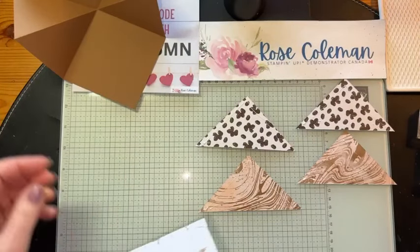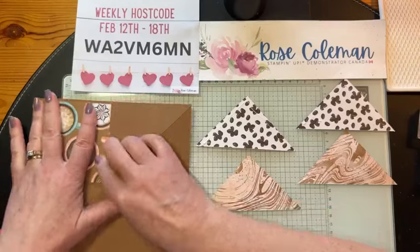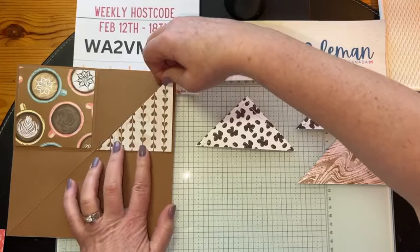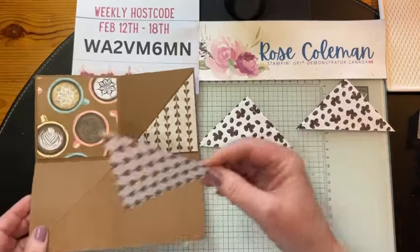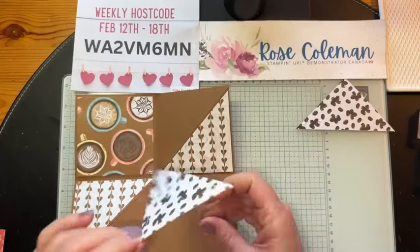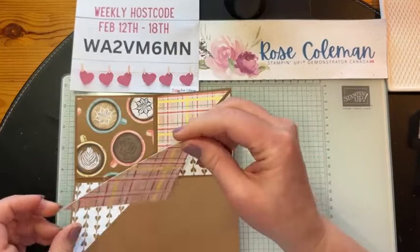Let's start with the big square. I wanted this one to be right when the recipient opens the card — it's going to be at the top. I debated whether to use pecan pie or early espresso, and I went with pecan pie. Early espresso would have worked too. You could also pull in all the other colors in this designer series paper — we've got Calypso Coral, Lost Lagoon. We're just going to offset them a little bit. This is another testament to how the designer series paper all coordinates. You can pick different patterns from the same package and still get an amazing look. Stampin' Up! takes all of the guesswork out so that we can have all the fun.